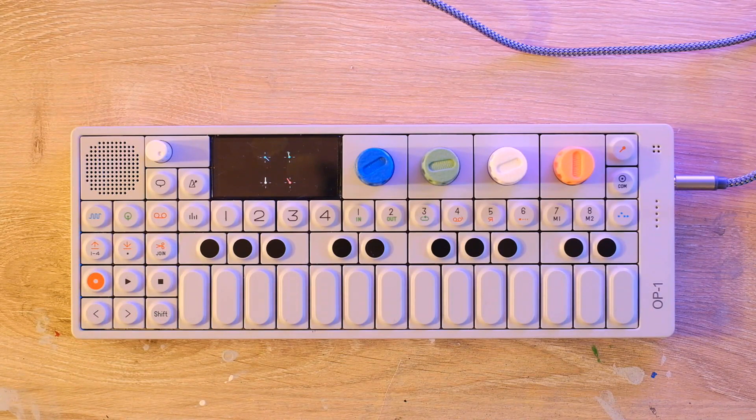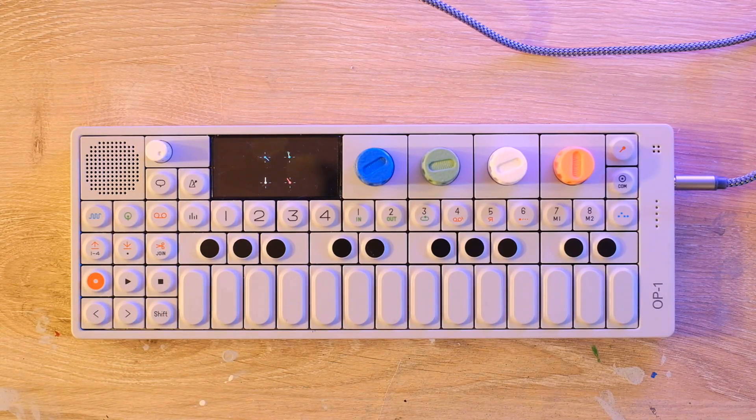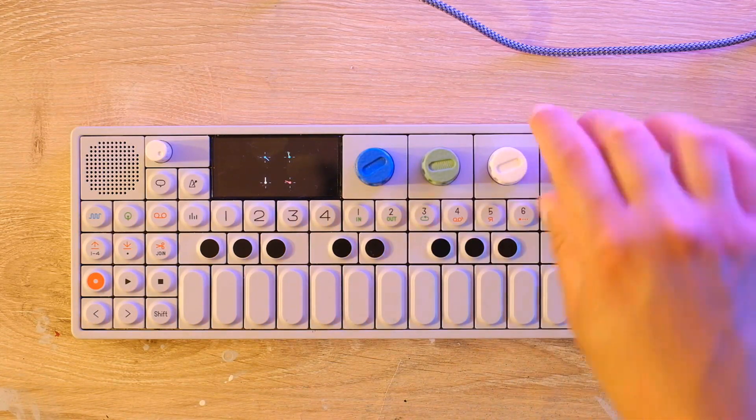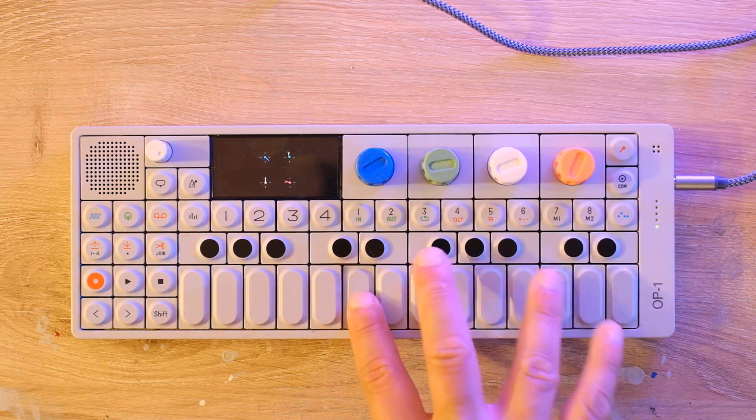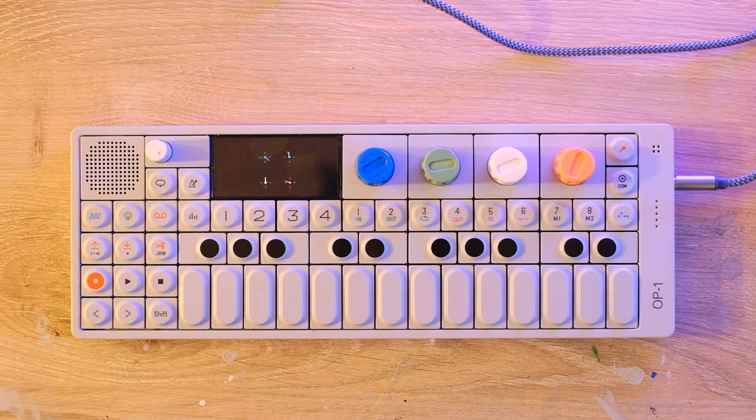Turning up the red knob gives us some filter cutoff modulation. With the cutoff turned down, the speed down, and the filter envelope amount all the way up, it becomes a little bit crazy. The OP-1 has a reputation for being very toy-like in the sound of its synth engines — I'm not going to dispute that, but it is fun, the weird sounds you can create. It's like chaotic — the winds of Mars combined with the sound of dropping a piano down a flight of stairs.